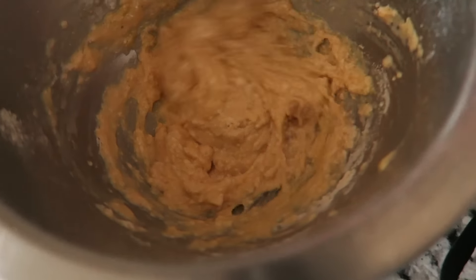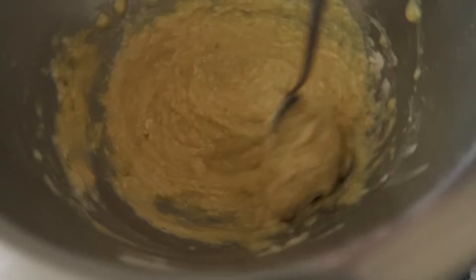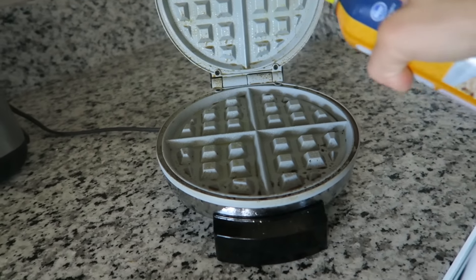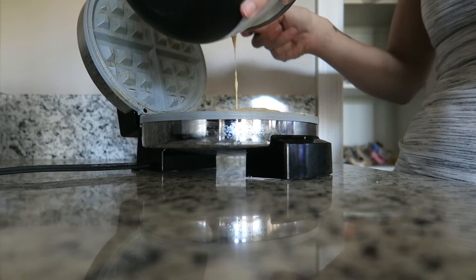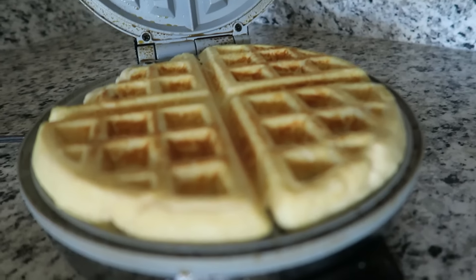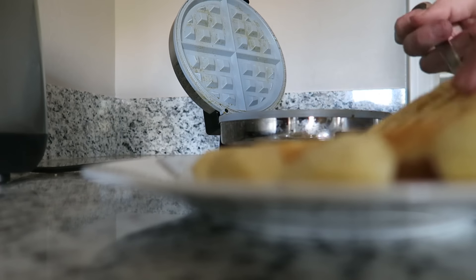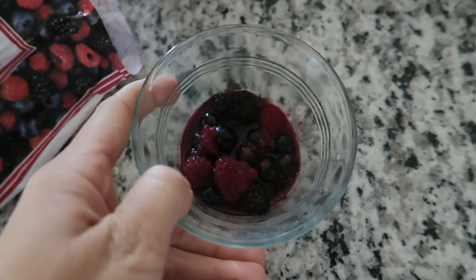It should look something like this — just liquidy enough to form a waffle but not too liquidy. Spray the top and the bottom, close it up, and let it cook. I don't let it cook for too long because then the waffle will be really dry tasting. It should look a little bit golden brown; just pop it out and put it on your plate.